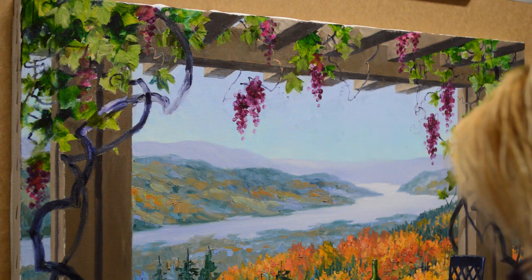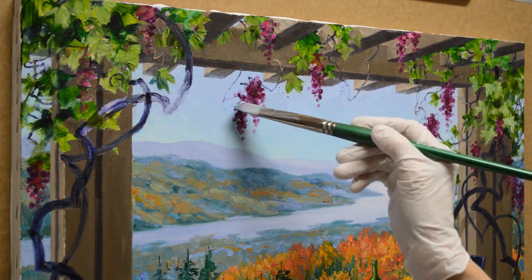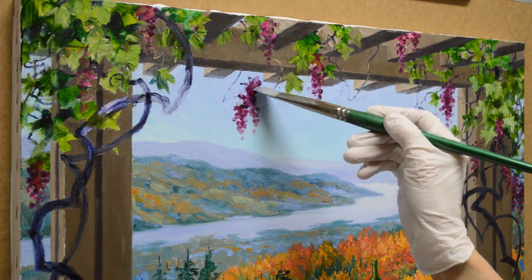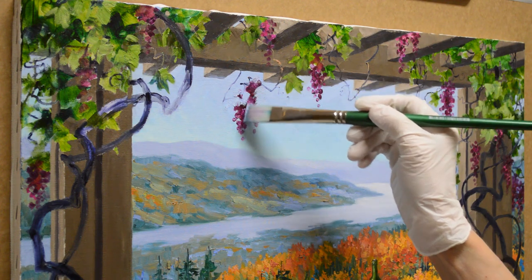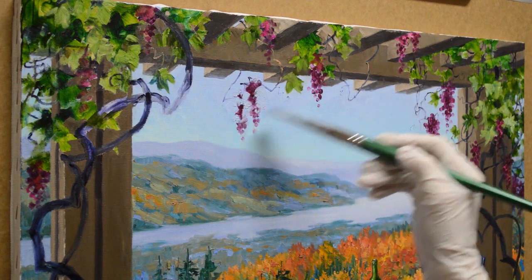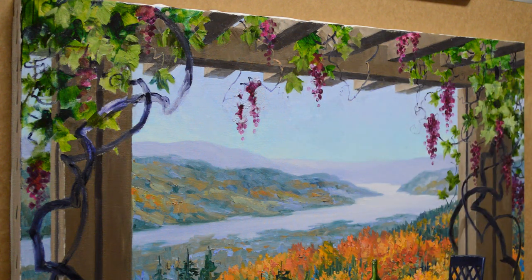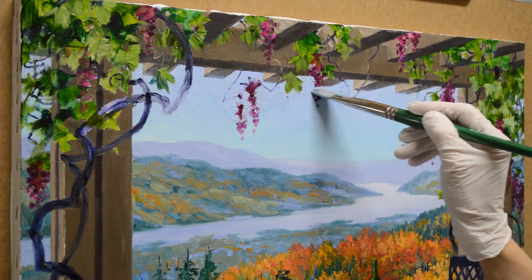I've still got my sky color that I had mixed quite a bit. This is cobalt blue plus white — or mostly white plus a little bit of cobalt blue, I guess is really the proper way to say it. I'm just going to go back over the grape area, since my grapes are dry now.